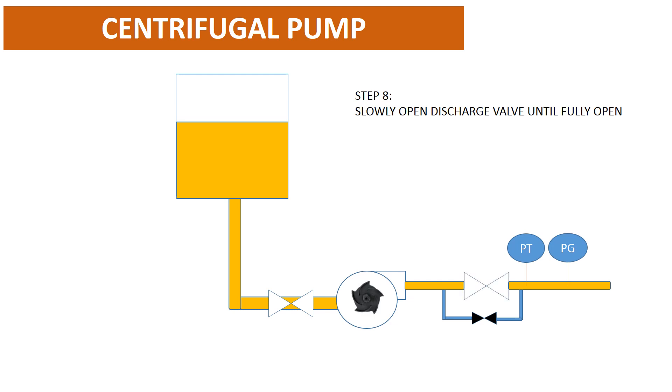Step 8: please slowly open the discharge valve over a period of time and confirm that there is no abnormal noise, no abnormal vibration, and no leakage before fully opening it. Step 9: confirm flow rate, leakage, and pump condition.